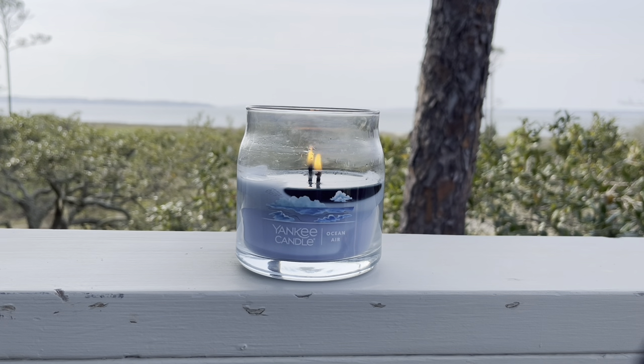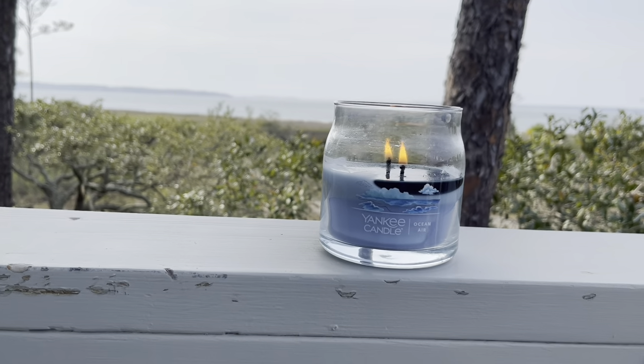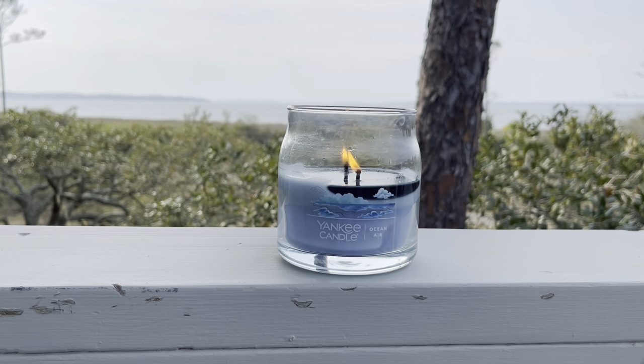I am going to be comparing these two candles throughout the video since they are both kind of in that beach category. I really enjoy this scent — this is one that I've really been loving on cold sniff for a while now with Yankee. I never really pulled the trigger to buy it, but I believe that these medium jars are on sale, so I figured I'd pick one up.